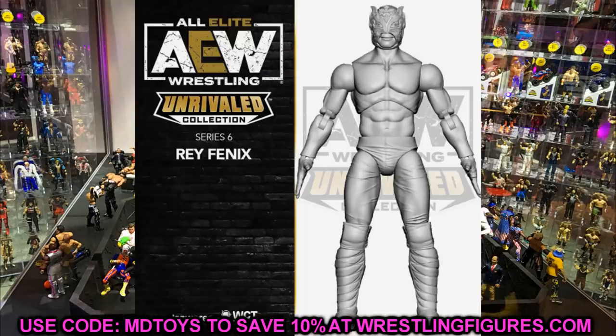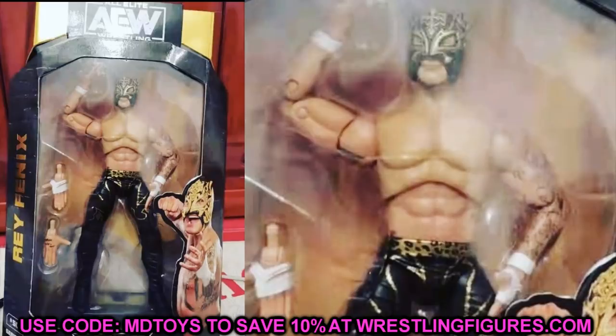Moving on to a leaked figure from AEW Unrivaled Collection series number six — this is a Rey Fenix in mock packaging. There are a few things to discuss: the torso doesn't have any tattoos on it, which makes me think this is an early prototype. It does look like we're getting the black and gold gear, which many of us were speculating about. I can't wait to see what Pentagon looks like alongside him.